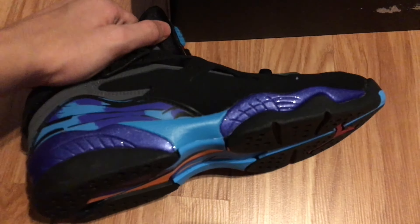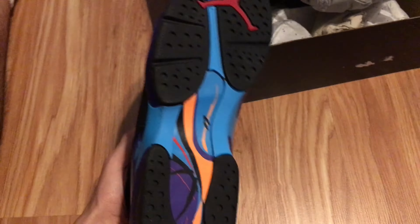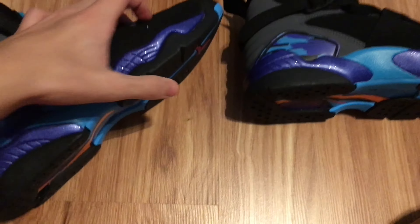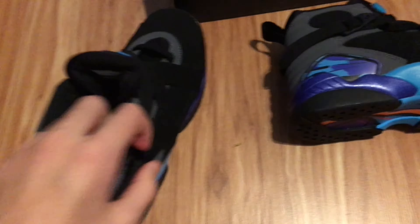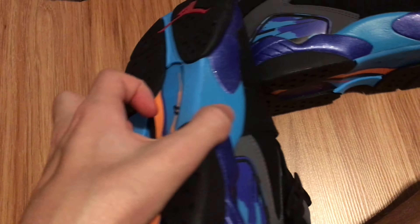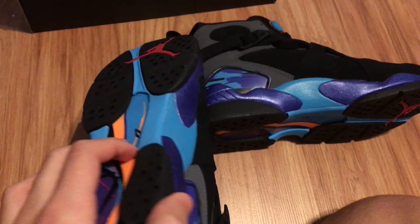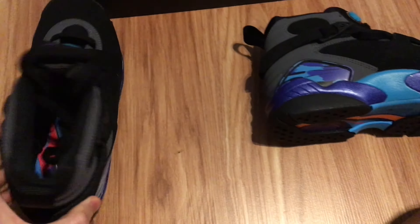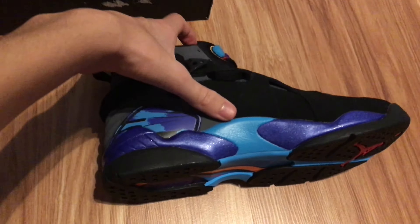These are really really nice. I wasn't completely in love with them when I first saw them, but when I got them and I actually tried them on at the store, I fell in love — they're perfect. Really nice shoes, really good fit. Let me try them on and show you guys how they look on my feet.